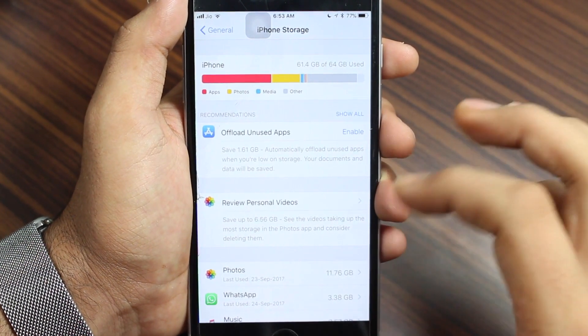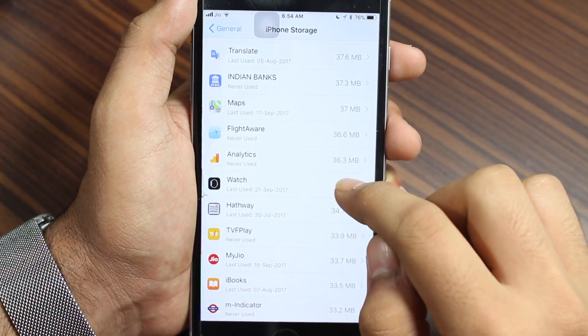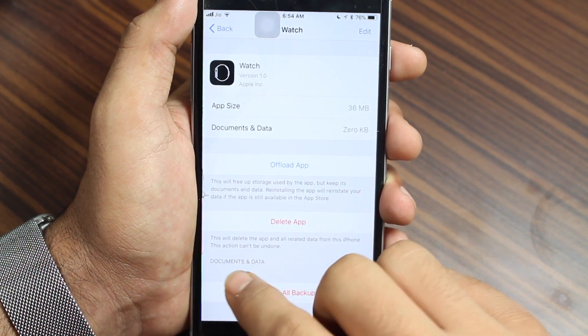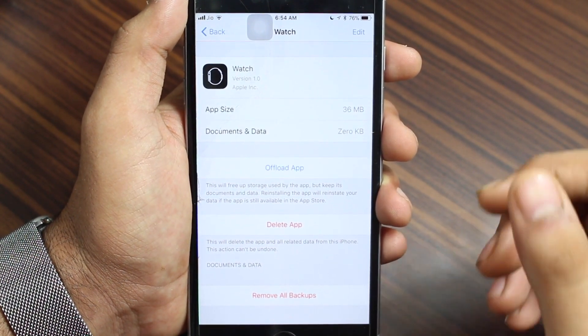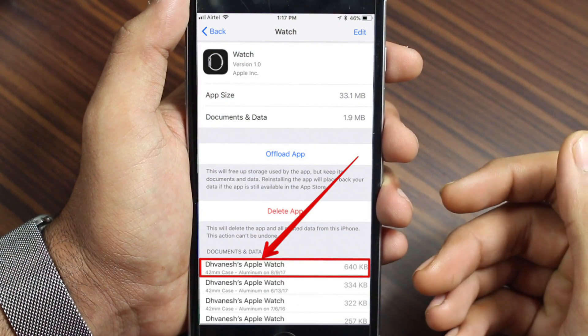Once the entire storage data list loads up, scroll all the way down and search for Watch. Once you find Watch, tap on it. Under 'Delete Application Documents and Data,' you will see individual backup options. If you have backed up your watch multiple times, it will look something similar to this.